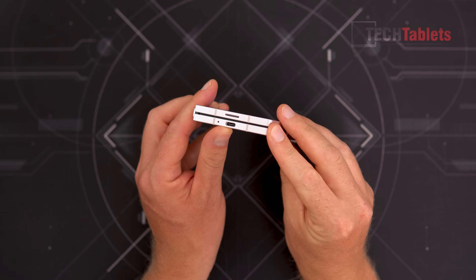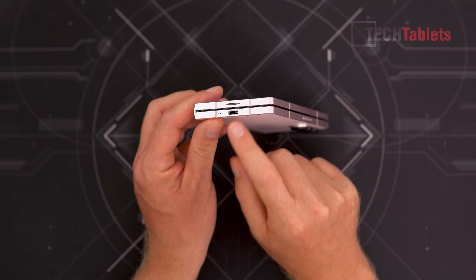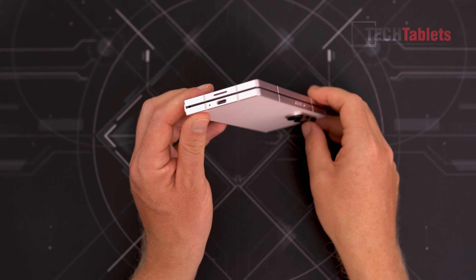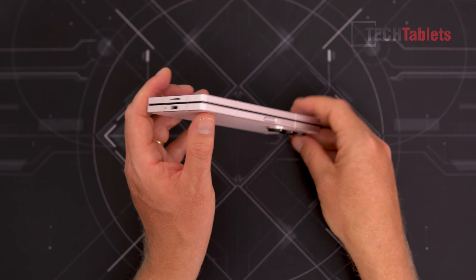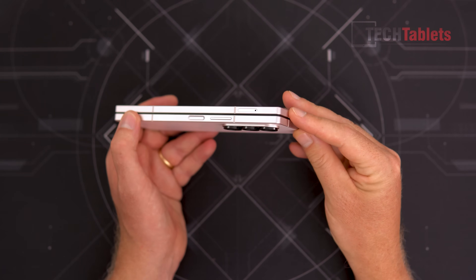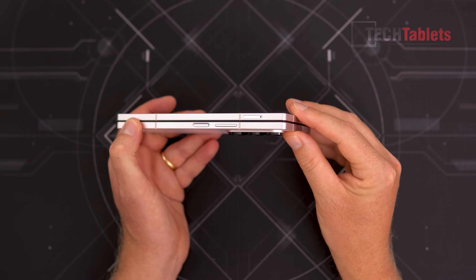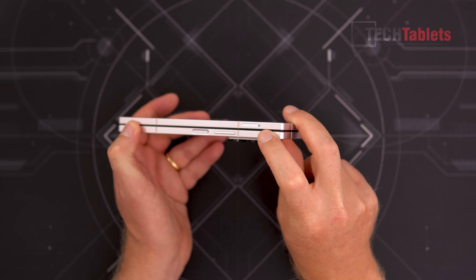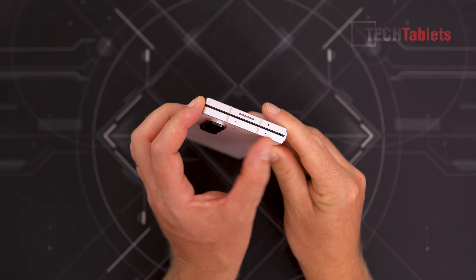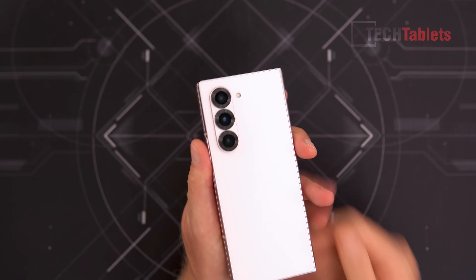Down the bottom, the Type-C port supports video out and is USB 3.2. We have antenna lines, two loudspeakers, and desktop mode is still present — one of the best software reasons to go for Samsung. This takes two nano SIMs, no microSD card support. Up top there are three microphones — definitely not an IR transmitter — and the cameras are unchanged.